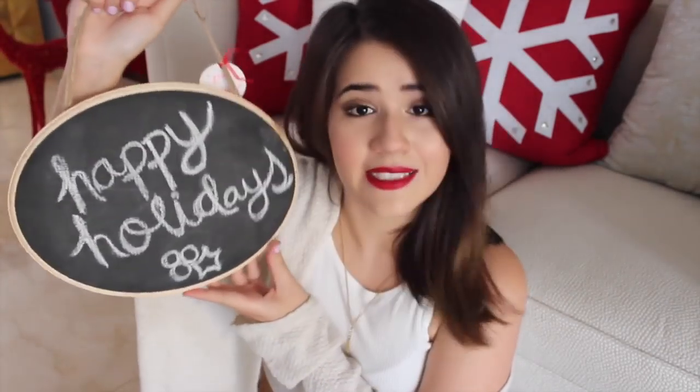For our third DIY, I'm going to be showing you how to make this really cute chalkboard-esque thing — I don't really have a name for it. You can totally give it to your friends and write out a cute personalized message on it with chalk. It's really cheap to make and really cute, so I'm going to get into it and I really hope you guys enjoy it as well.